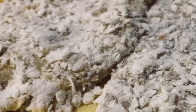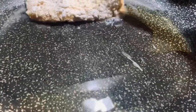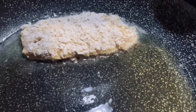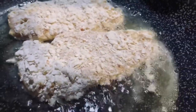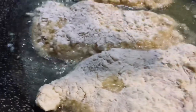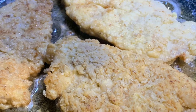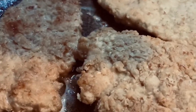Let it rest for at least 15 minutes and we need to preheat the pan. We just need a moderate fire and in at least five minutes our chicken tenders are ready.